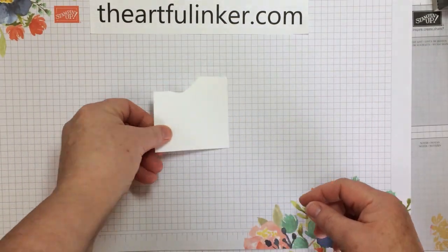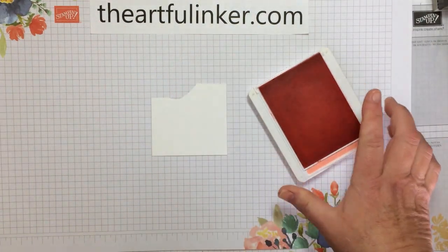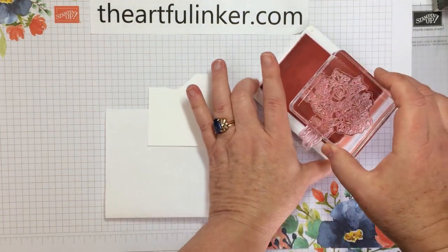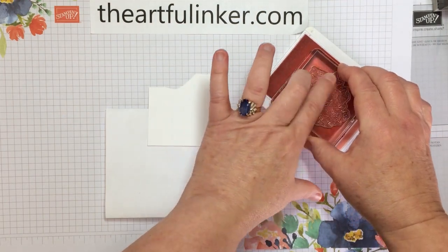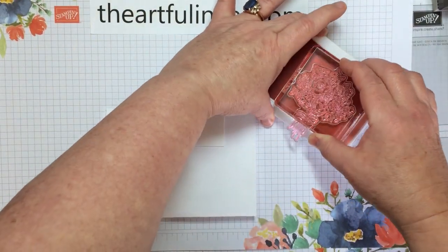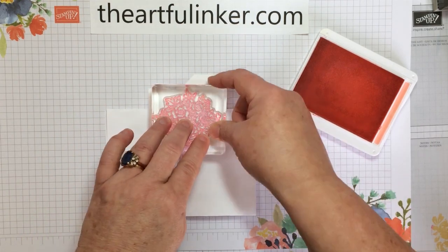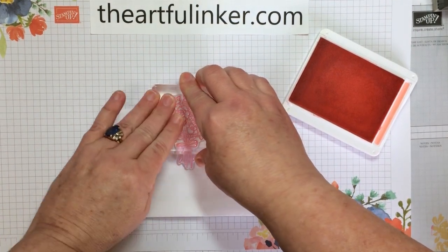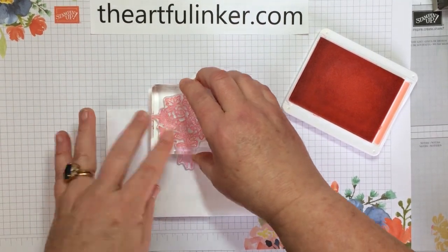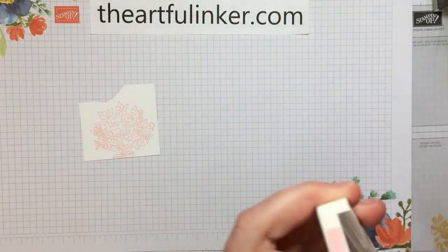For this alternative, I've got a scrap of Basic White and my Flirty Flamingo ink pad. And let's bring in a piece of scrap paper. I've got my bouquet from the Bouquet of Hope stamp set, the February 2021 Paper Pumpkin stamp set. I'm just going to stamp this right down along the bottom of that scrap piece of paper, and hold it long enough to make sure the ink transfers.